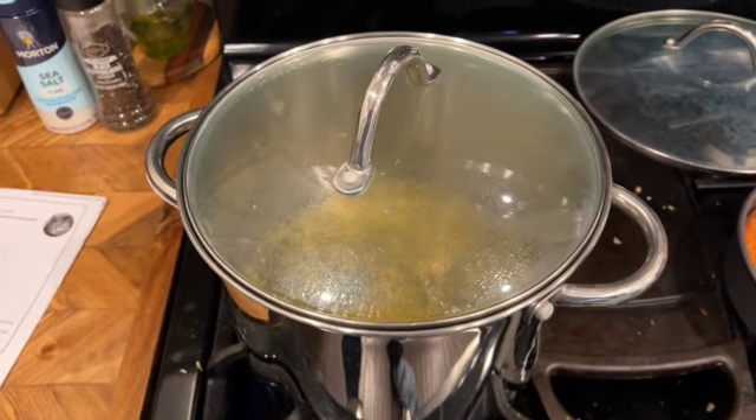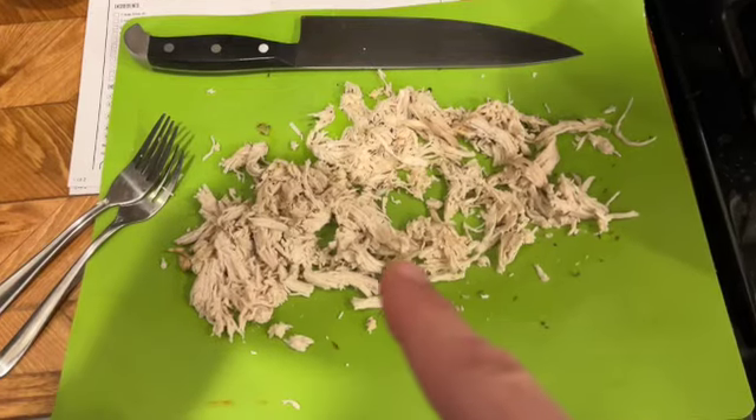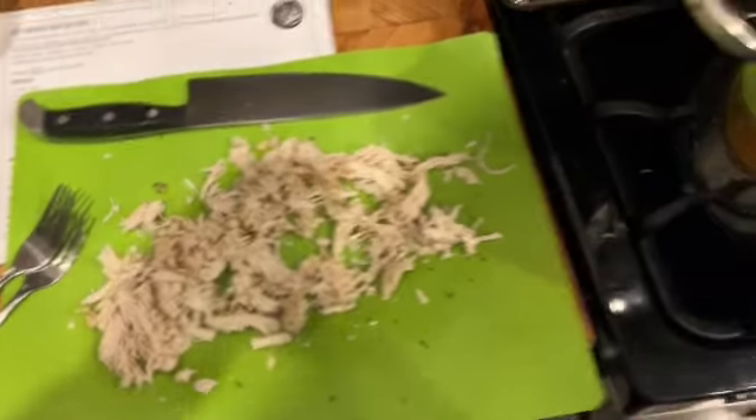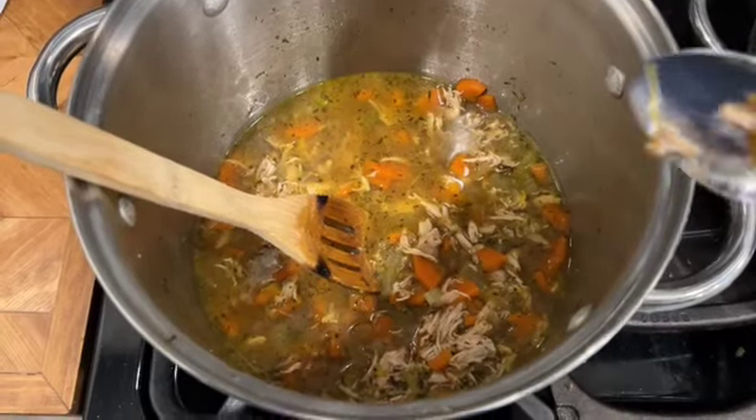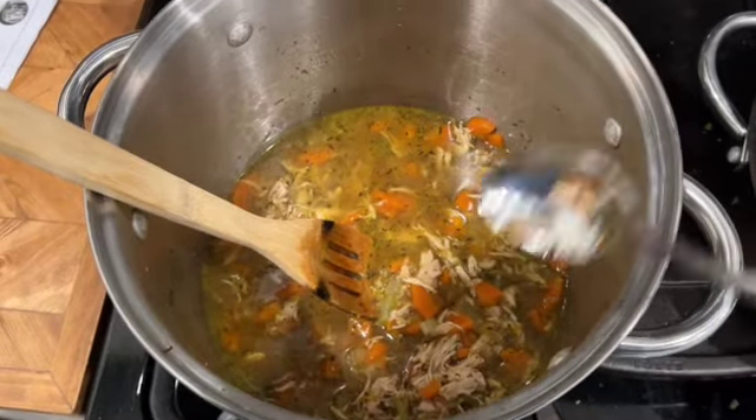Once it's covered, let it sit for 30 minutes. Then remove the chicken, shred it, and put it back in, then cover for another 30 minutes. Make sure you take out your chicken, shred it, and throw it back in. When all is said and done, add some salt and pepper and take the bay leaf out.